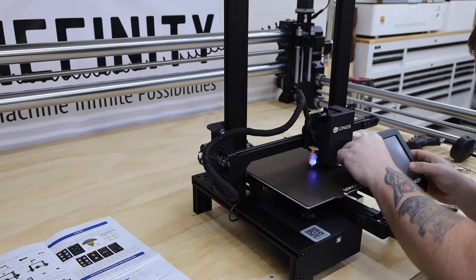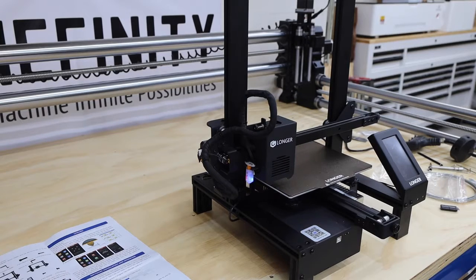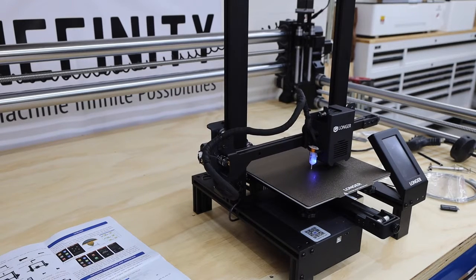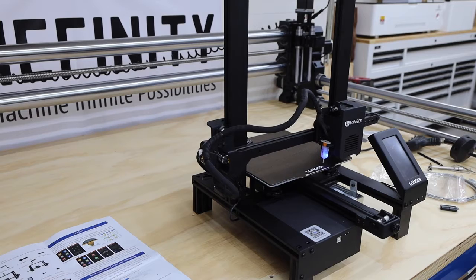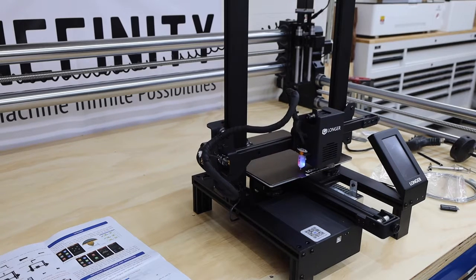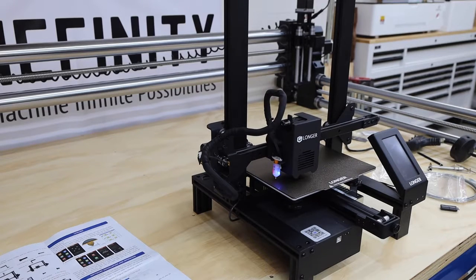One thing I've always struggled with is getting the perfect first layer, and it seems like if you can't nail that, it's all downhill from there. The LK4X features an auto bed leveling system that compensates for any height differences in the build plate — basically this takes all the mistakes I usually make out of the equation. It probes a handful of spots on the build plate, records any height variations, and then when printing, it compensates for those variations.